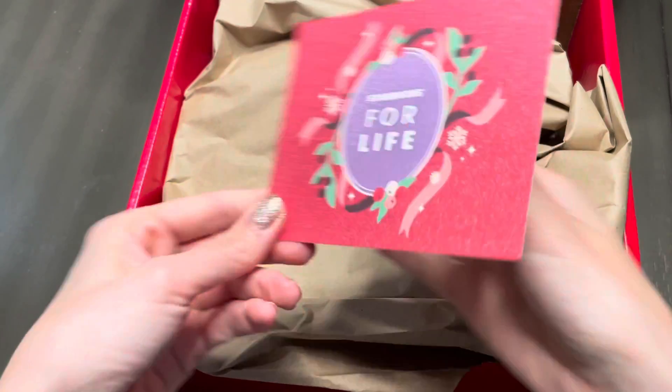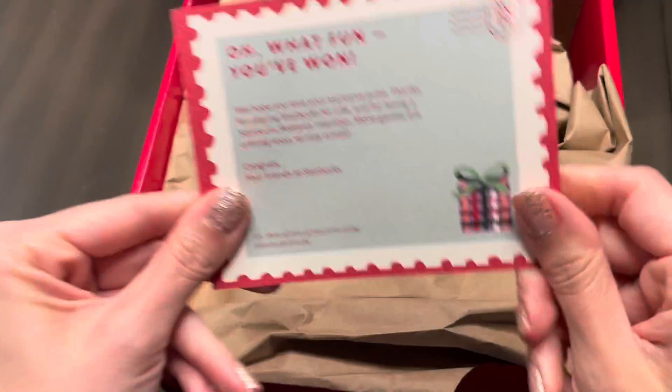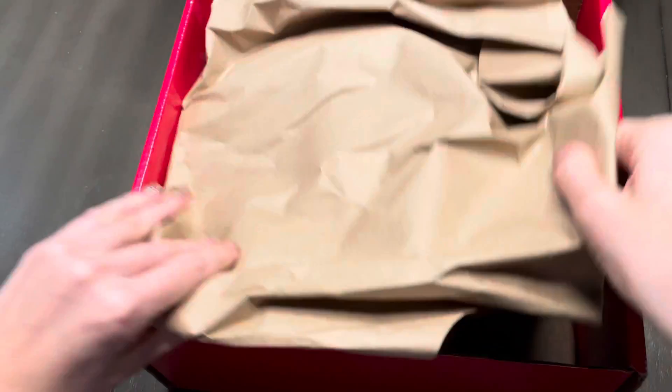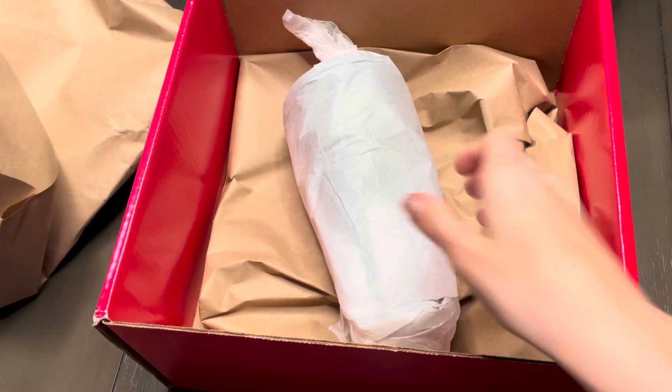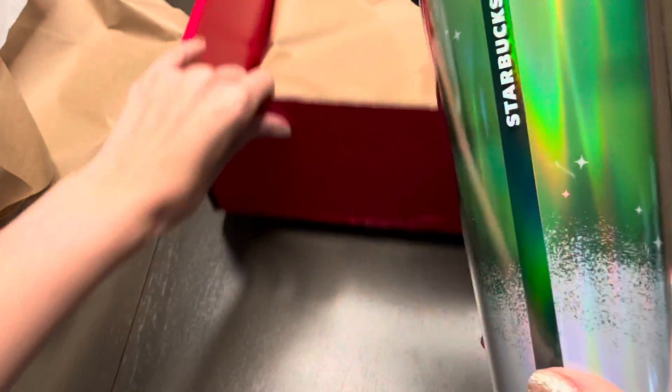I noticed they gave us a little card on top that says Starbucks for Life — basically just a thank you note congratulating you for winning. And drumroll — I'm always nervous getting cups in the mail because I'm afraid it's going to be scratched or the straw is going to be bent, so let's hope for the best. And it looks good!